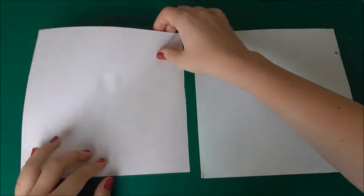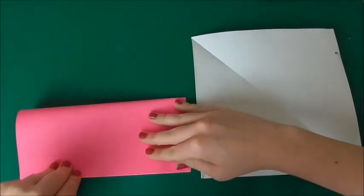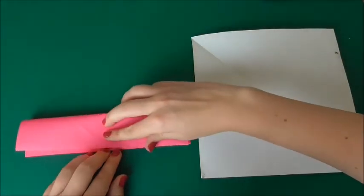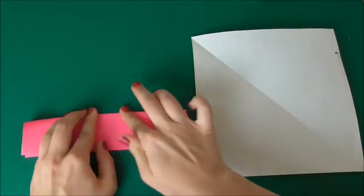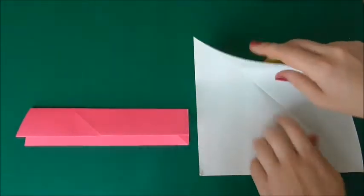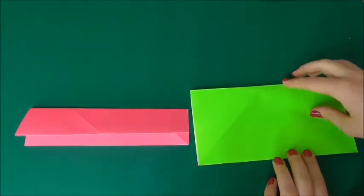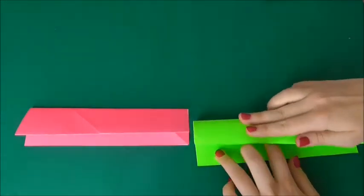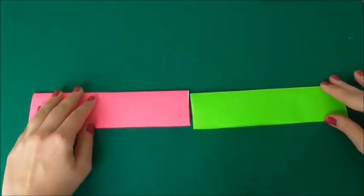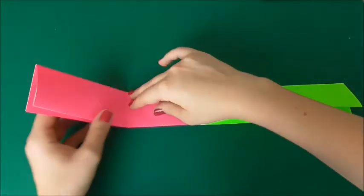What we need to do is fold this over so it's a rectangle, and then we're going to fold it over again. Now we're going to do exactly the same to the other side. So now we have two pieces.